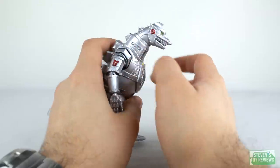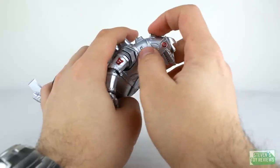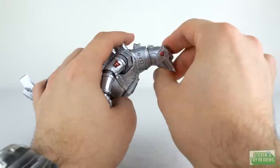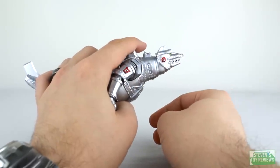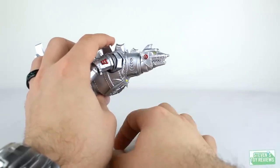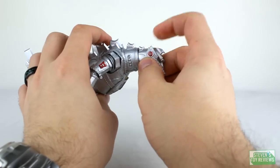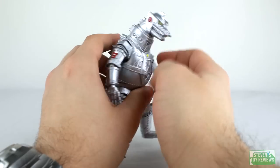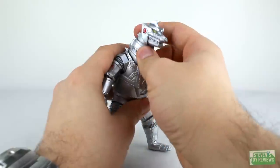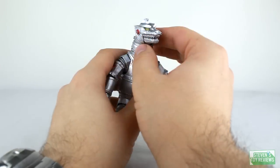You can get this Mechagodzilla into flying mode. Basically all you really gotta do is just push the dorsal plates and pull them up, and he can look up. This is a complete step above the original SH Monster Arts Godzilla, the Heisei one, where all we had was a basic swivel and you really couldn't move his head around at all. So that's very nice to see. That head assembly is all plugged into the neck, which is plugged into the body on a ball joint, so you can really get Mechagodzilla to look everywhere.